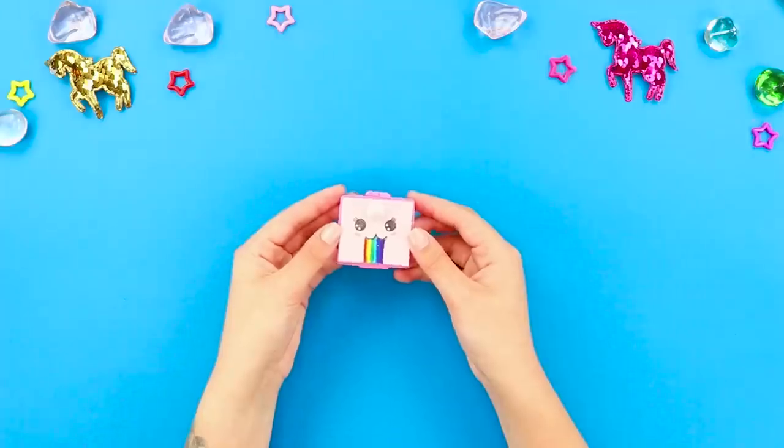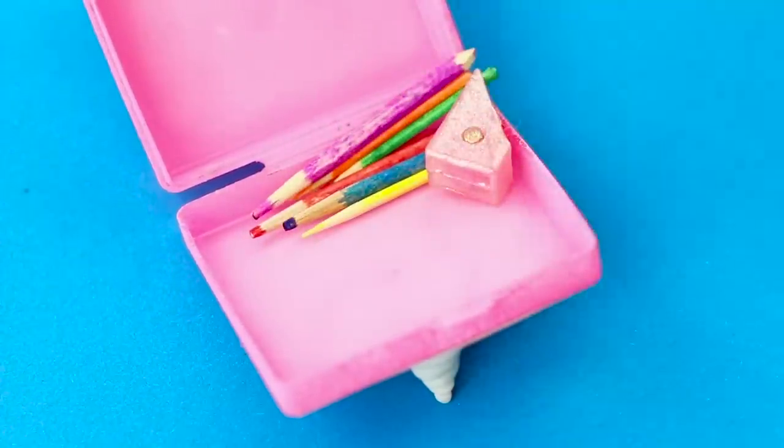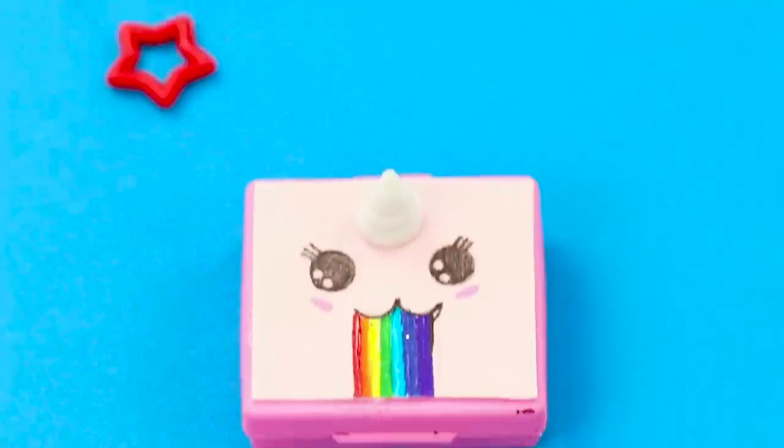When the paint dries and the clay hardens, fill the case. You can never have too many office supplies! Especially with such a cool pencil case!